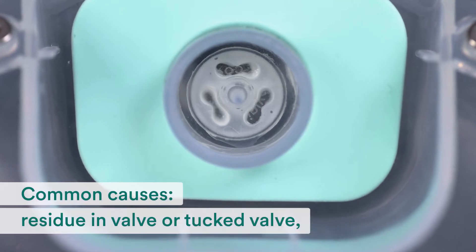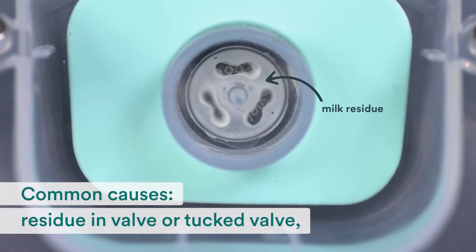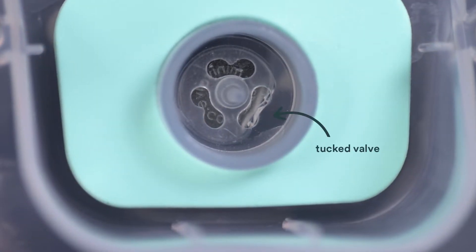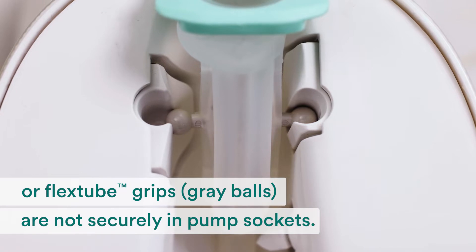The most common causes for an orange blinking light when using a milk container are a residue in the valve, a tucked valve, or that the flex tube grips aren't securely in the pump sockets.